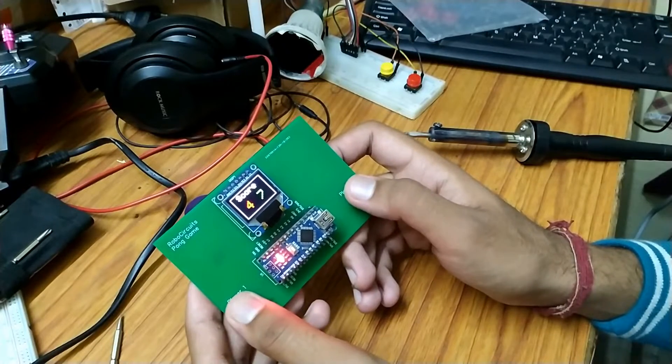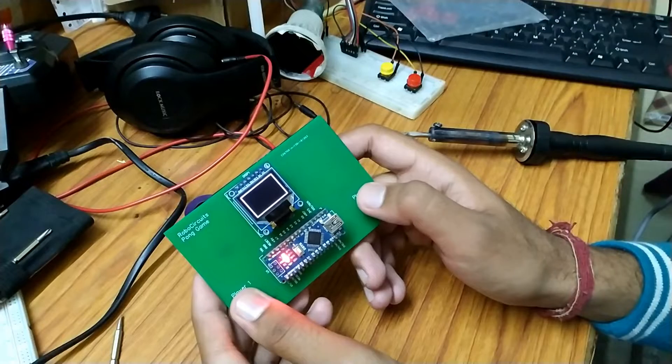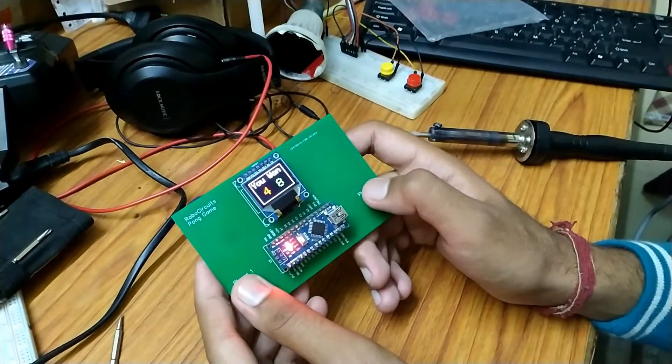I have made a detailed tutorial about this display. You can click on the card on the top right corner to watch that video.